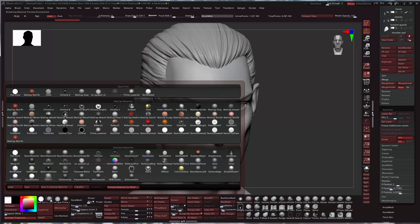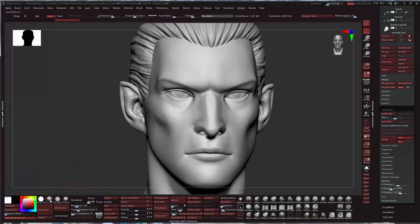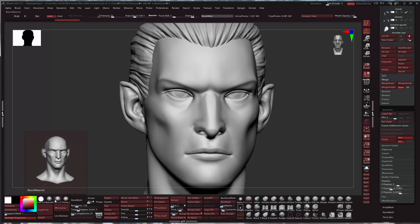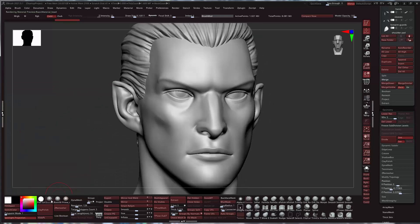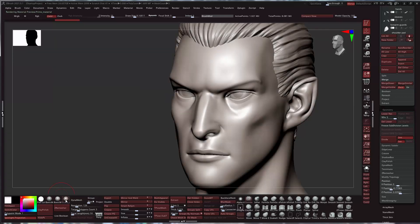Before we proceed, let's move into a basic material. I have one that's just called 'basic material head.' Basic material is standard in ZBrush, but my basic material head just has a little bit more shine to it and a tad less ambient response. It helps me pick up the surfaces a little better.